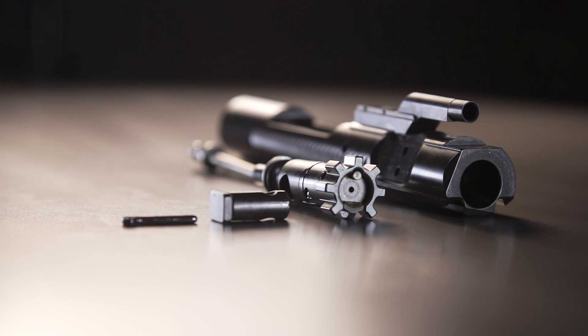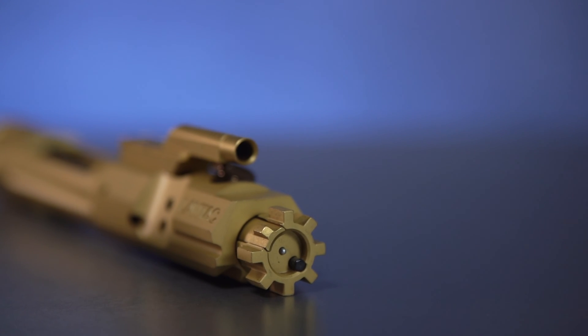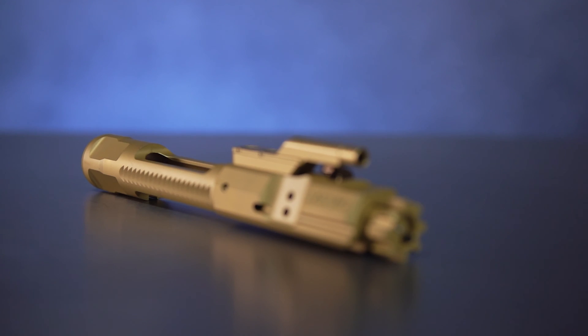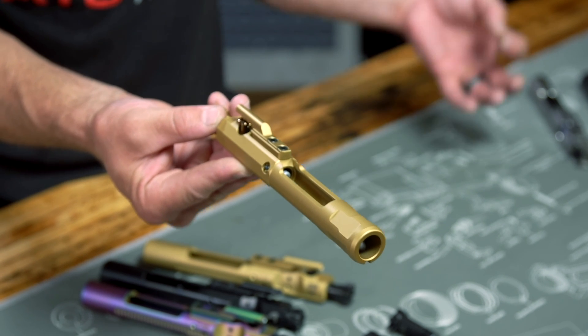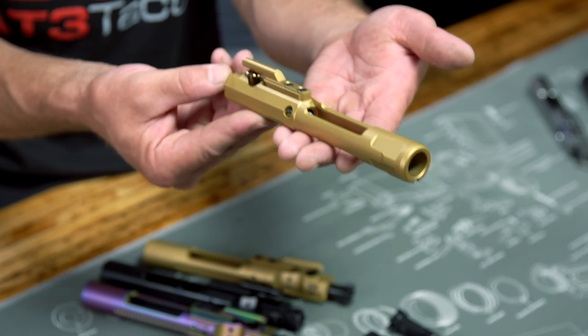With that, we've made it through BCG anatomy, but we still need to talk about enhanced bolts, adjustable bolts, different finishes, and coatings. Is mil-spec the be-all end-all? Definitely not. Most of us have specialized jobs we want our ARs to do. Some enhanced bolts modify the design of the carrier or coat them in a lower friction coefficient material like DLC (diamond-like coating), NIB (nickel boron), or titanium nitride to help them slide easier and smoother inside your upper receiver.